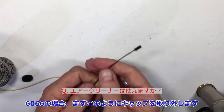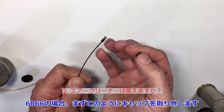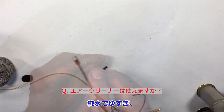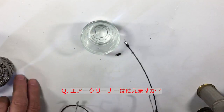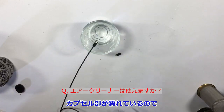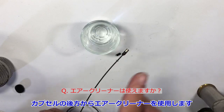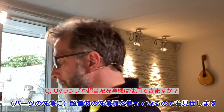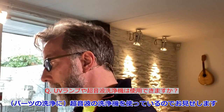The 6066 mics make a lot of sense for this because you take the cap off — it clicks off — and the diaphragm is way down there. Rinse that in demineralized water. The cap is now wet, so I blow air from this side to clean the microphone.